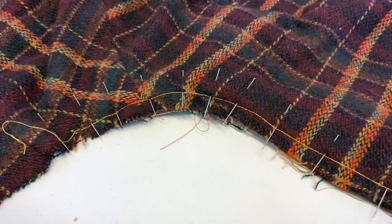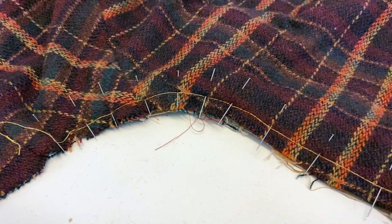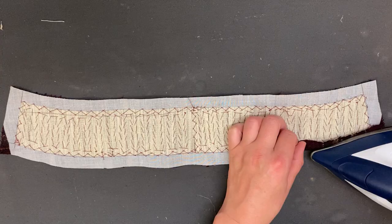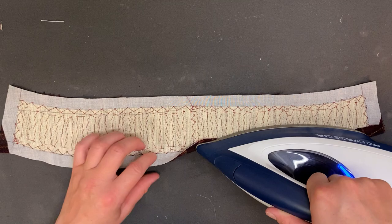The first step of the collar installation today is actually the last step from last video, where we stay-stitched the neckline. Picking up from there, we'll move on to step 22, where we'll take our interfaced collar backs, turn in the seam allowance along the neck edge — that's the edge that will be sewn onto the cape — and press it under. Once it's pressed, go ahead and trim the seam allowance down to one centimeter.